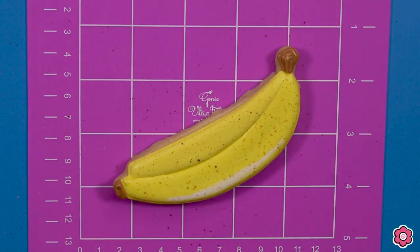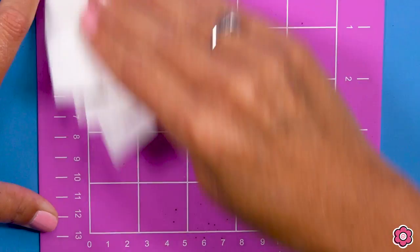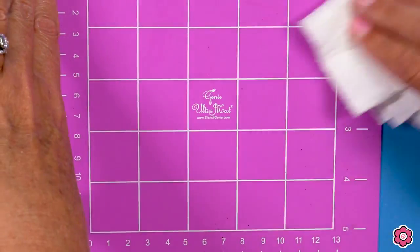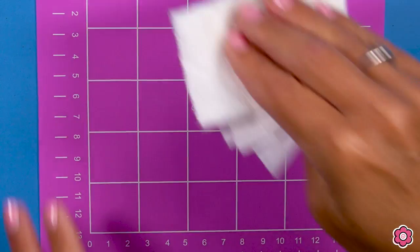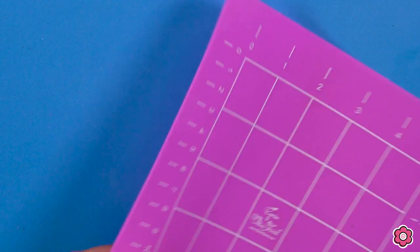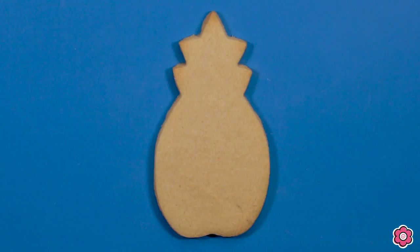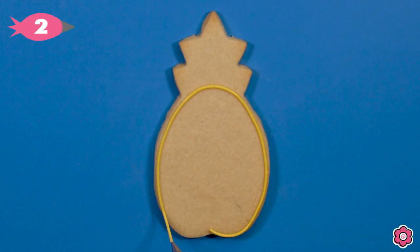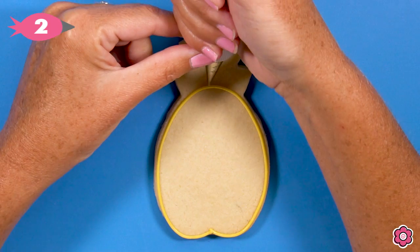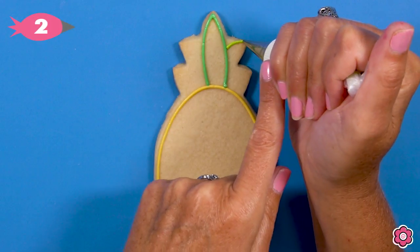I was doing the splattering on this Genie mini mat — it's seven by seven inches. I love these mats. They're wipeable and great for when I teach online classes, helping me know where to place my cookies. It's easy cleanup and also a great background for airbrushing. This mini mat is included in the tutti frutti cookie decorating kit on flowerbox.com.